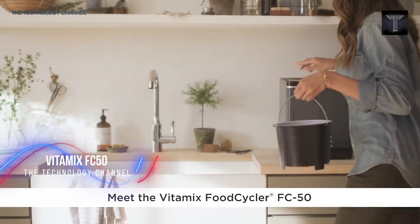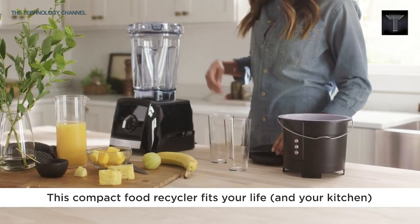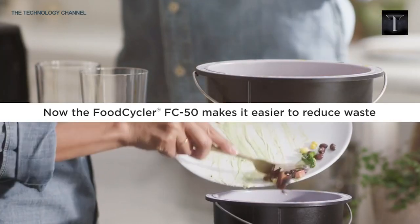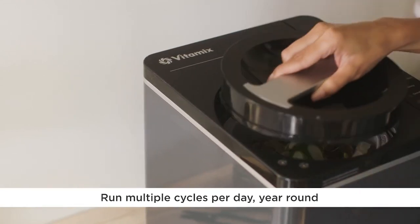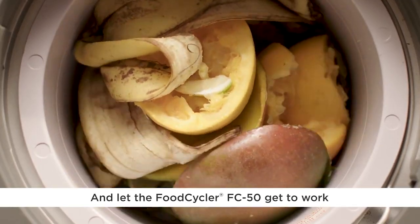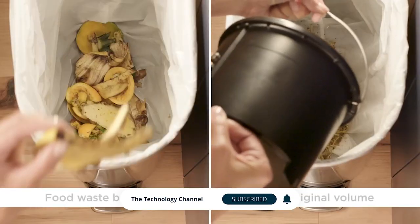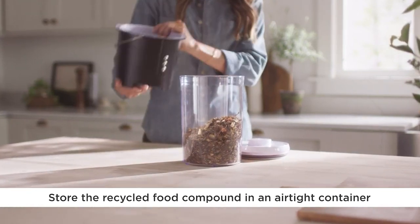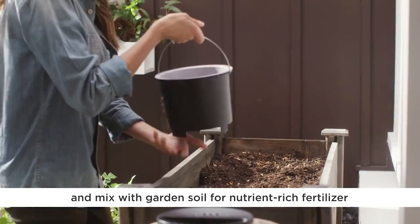Please welcome the Vitamix FC50 Food Cycler. This compact food recycler fits your life — all you need is one cubic foot of space and a power outlet to get started. The carbon filter lid eliminates odors, so you can keep the removable waste bucket under your sink or on your countertop and conveniently fill it with food scraps after every meal. Simply toss your food scraps into the bucket, press the button and relax. The Food Cycler breaks down food waste into a tenth of its original volume and creates a nutrient-rich fertilizer you can add to your soil.